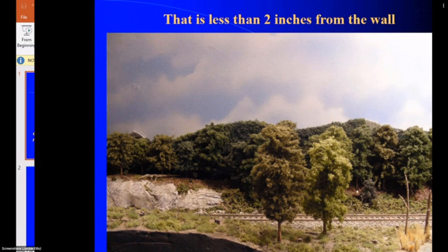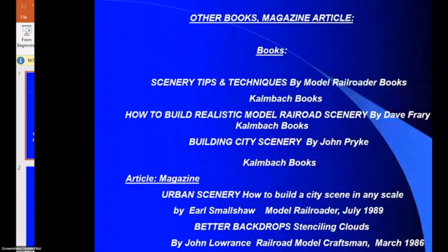Here are a few book recommendations: Scenery Tips and Techniques from Model Railroad Books is good. How to Build Realistic Scenery by Dave Frary is like the bible of scenery books. Building City Scenes by John Pike is great for inner-city building, waterfront, and heavy urban scenery. Magazine articles to find: 'How to Build Urban Scenes' by Earl Smallshaw, and 'Better Backdrops,' which shows how to build your own stencils with torn newspaper. The stencils aren't expensive but you can make your own if you want to try.